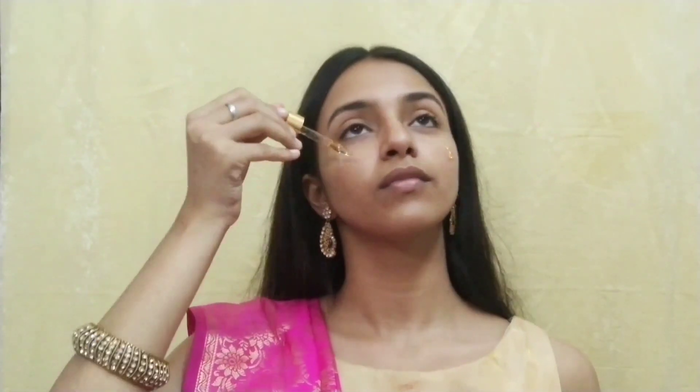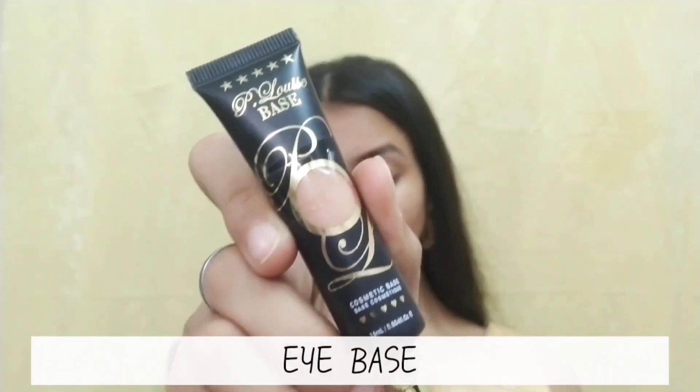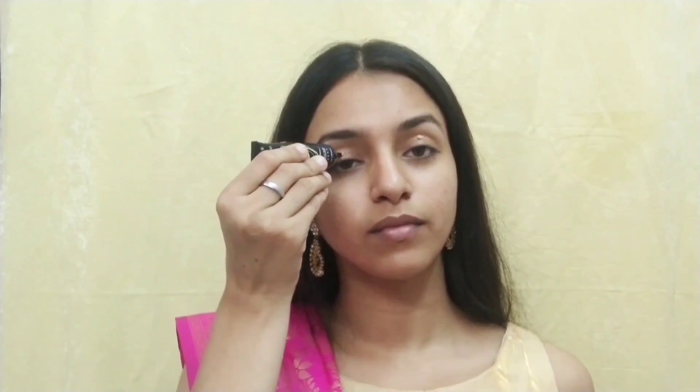Now that I have done my CTM routine, I will use this serum firstly, which helps in brightening my skin and also helps in reducing my blemishes. I always prefer doing my eyes before my base.